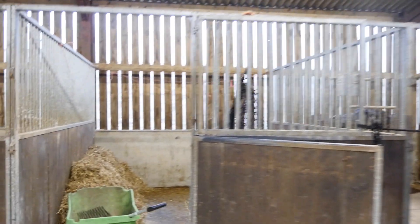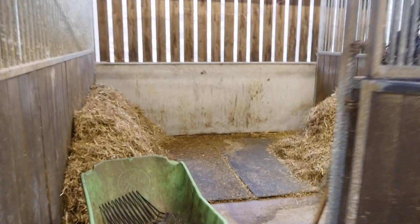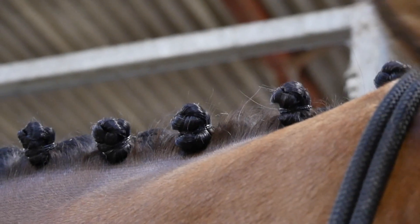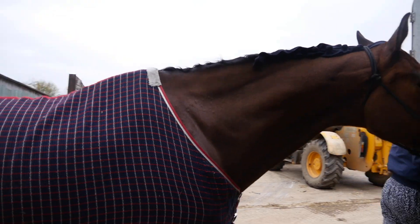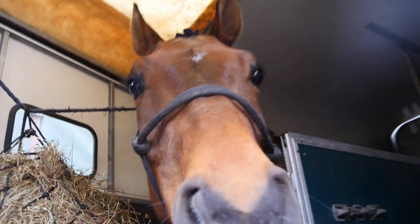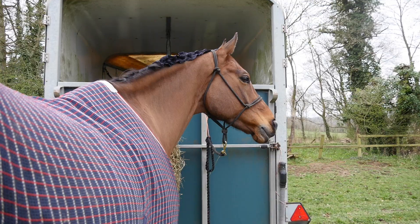The morning of the show I always like to try and muck out and give myself as little to do as possible when I get back from the event. Then just plaiting up Ruffian before we leave — he loads beautifully and then we are ready to head off. Luckily Broadway isn't too far away so it was a nice smooth journey before we arrived.